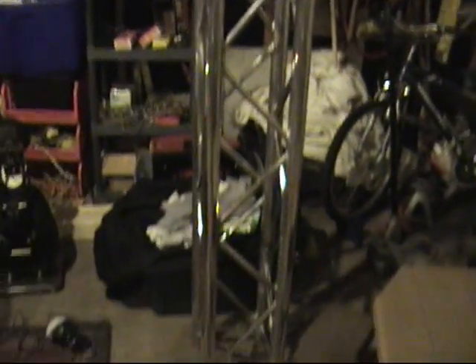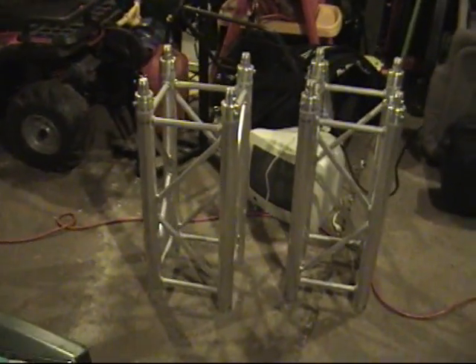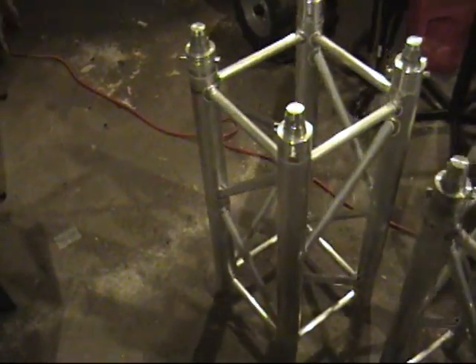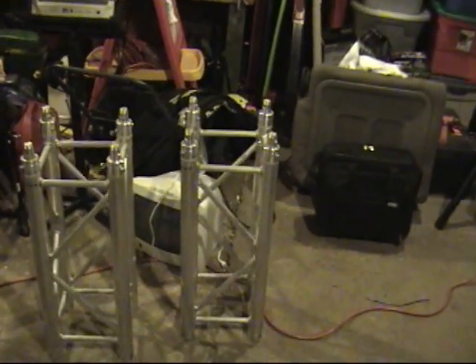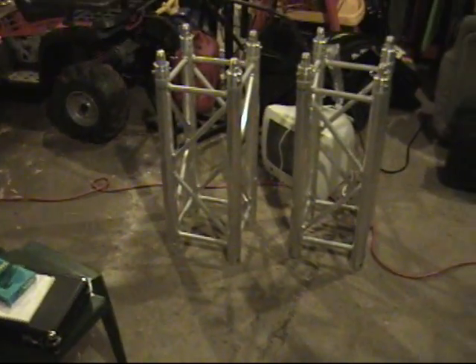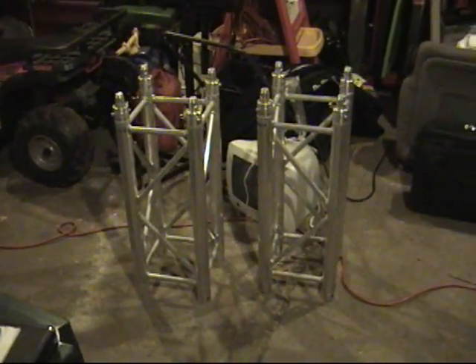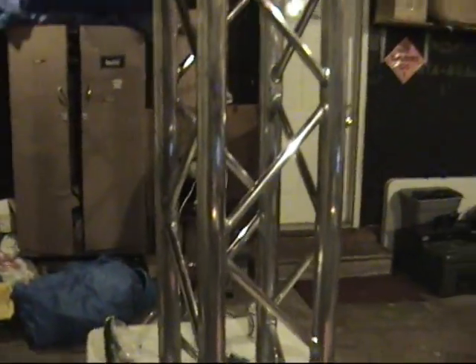Got a citronella candle going to keep the bugs out. And you can see what I've been working on. This is what the truss used to look like after Rockfest — I had to wash all the dirt and grime off the Global Truss, and I'm like, man, it just doesn't look as nice as it once did. So I decided to polish it.